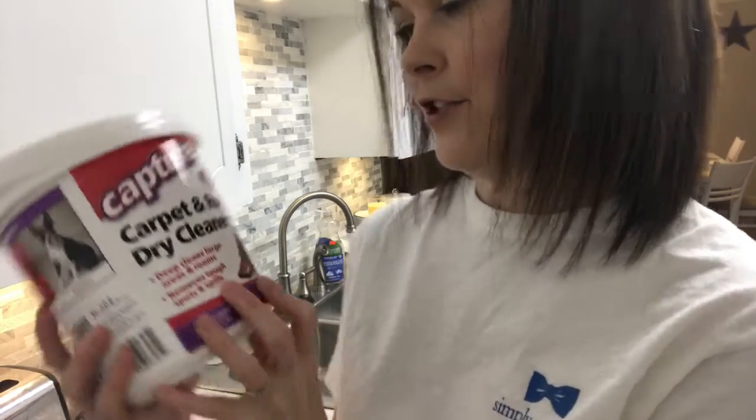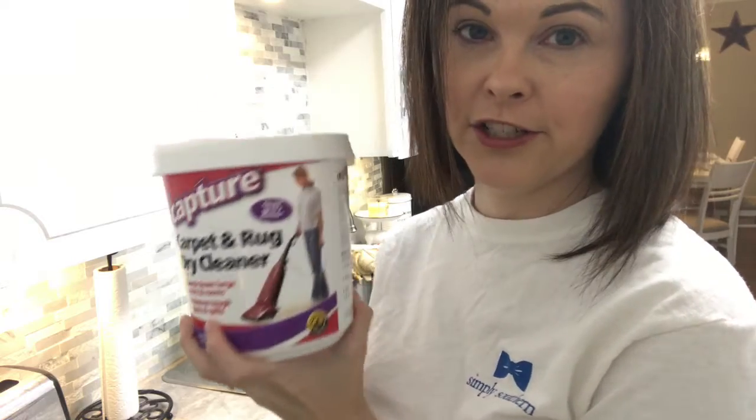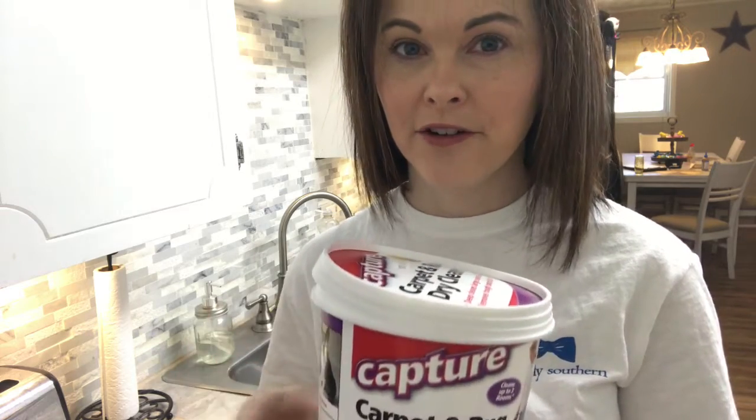We're gonna try the Capture and see how it works. You spray the pre-mist all over the carpet, especially where there are stains, then sprinkle the powder all over the carpet. Then you take a broom, brush it into the carpet, let it sit for about 30 minutes, vacuum it up, and you're finished. It's dry.